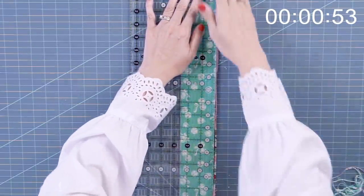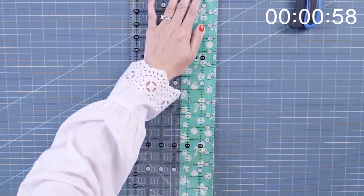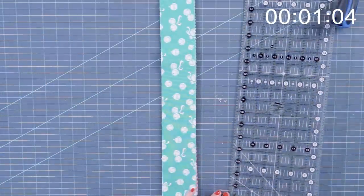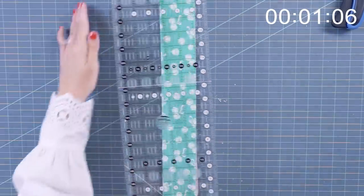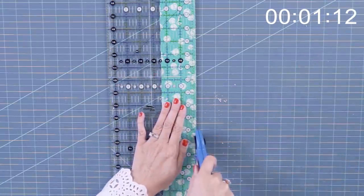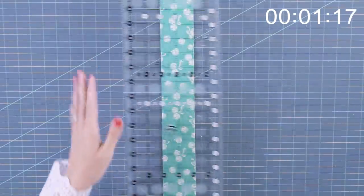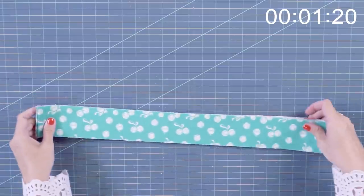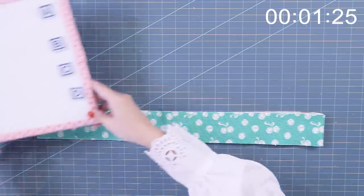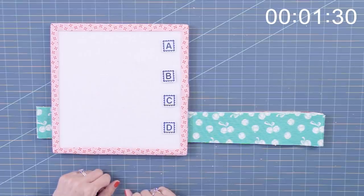So I'm gonna trim that. I've trimmed it to two and a half. And now I have my design board right here, and we're gonna go ahead and cut and place everything on our design board with our Alphabitties.